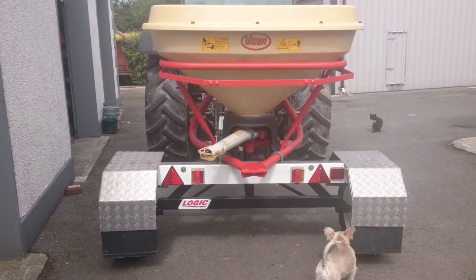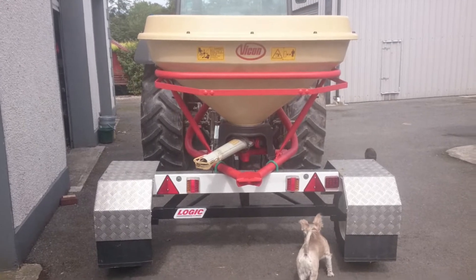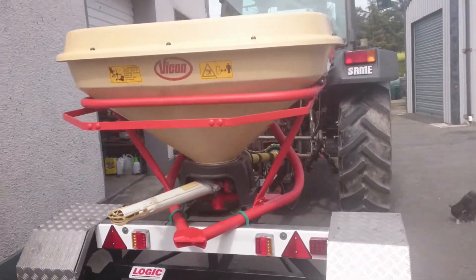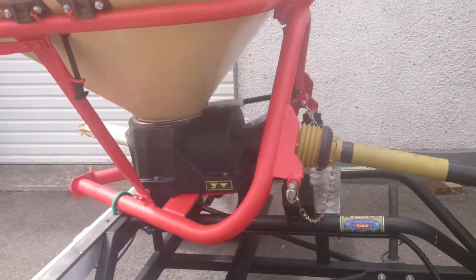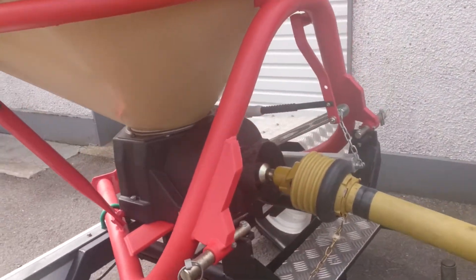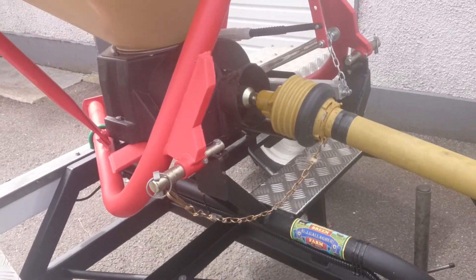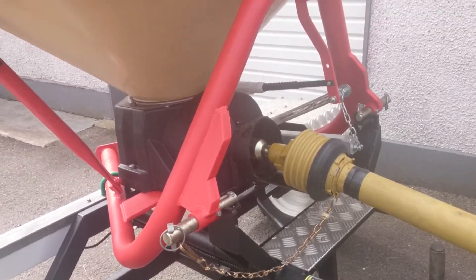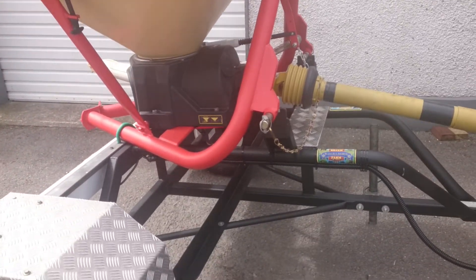Yet another chapter in the madness I get up to. This is a fertilizer spreader I got about 10 years ago — it's your standard half-ton Viking on a frame by Logic, and it used to be driven by a Honda engine. Now, unless you're spreading on a football field, this thing is way too heavy for a quad to pull on steep ground, or even for a gator to pull with the Honda engine on it.